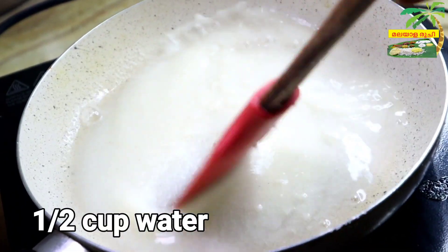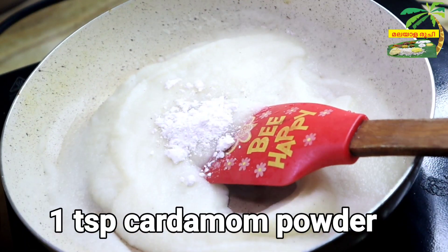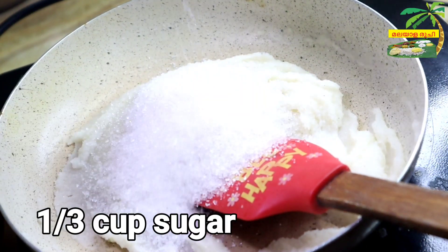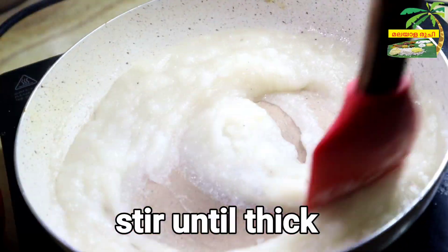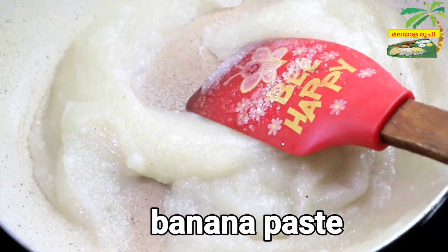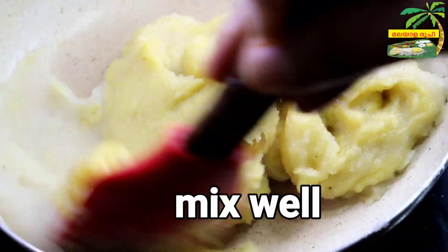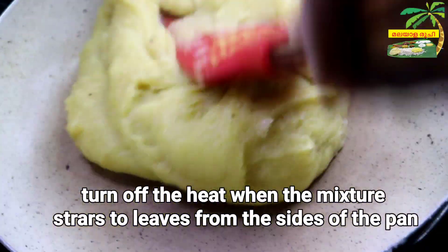Add 1 cup of tea and 1 teaspoon of tea. I will add a cup of water for a few minutes. If I add the water, I will cut it in the middle. I will mix it in the same way, a little bit.